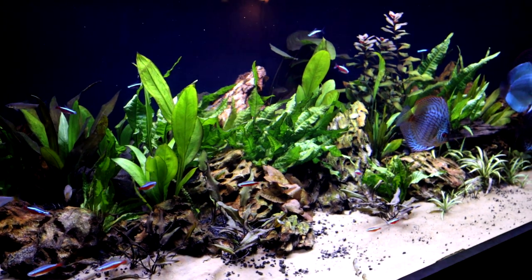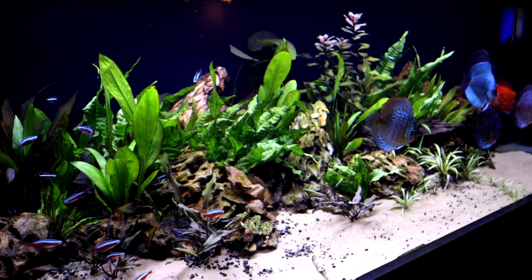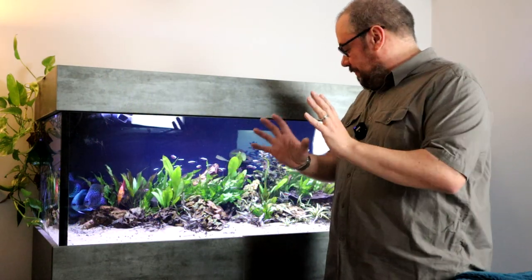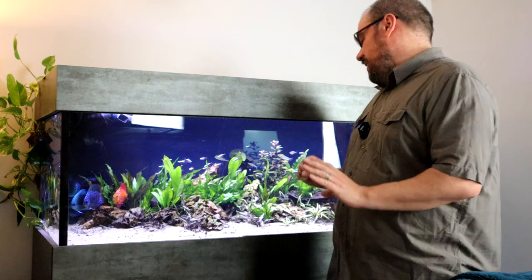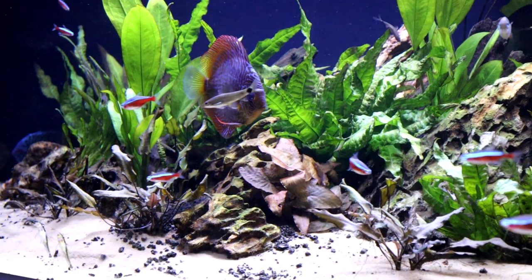If you've been following the channel, you'll know that I've had all kinds of problems with this tank, with algae and just keeping on top of everything, but it's starting to get to the point where I'm actually quite happy with it. So it's a planted tank, obviously. This is my aquascaping, if you like. We've managed to banish the dreaded blackbeard algae that was causing us so many problems.